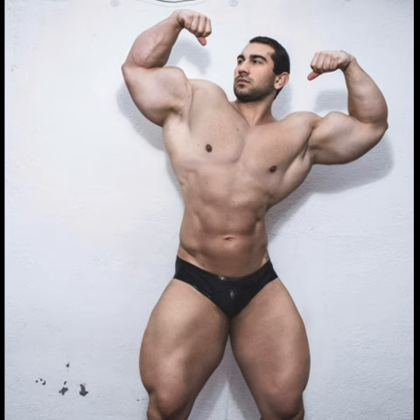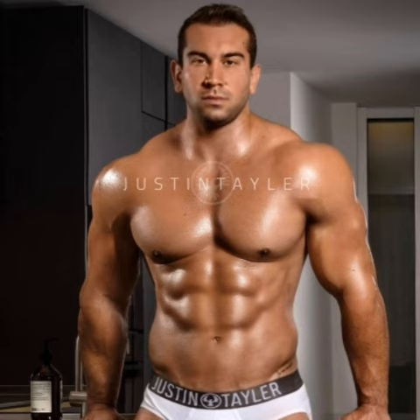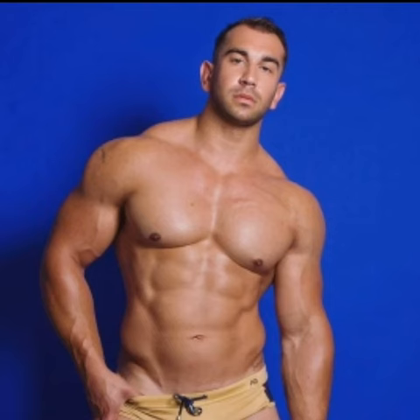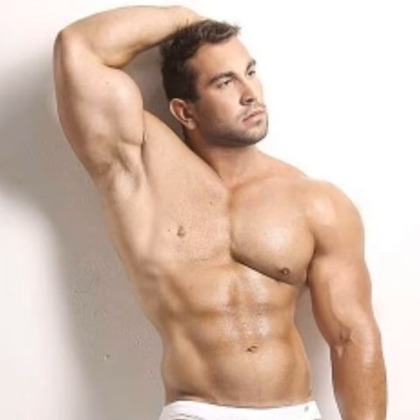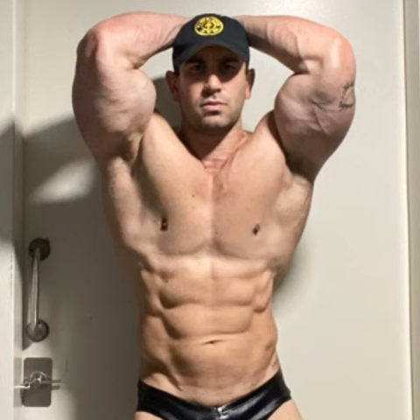Look at his V-taper, look at his arms — this is amazing. He has tanned his body and his muscles are pretty visible. His shoulders are on point, his delts around his biceps, the wings are popping out. This is a really great body.